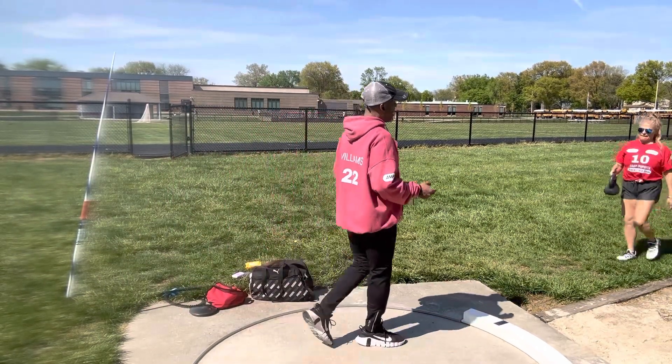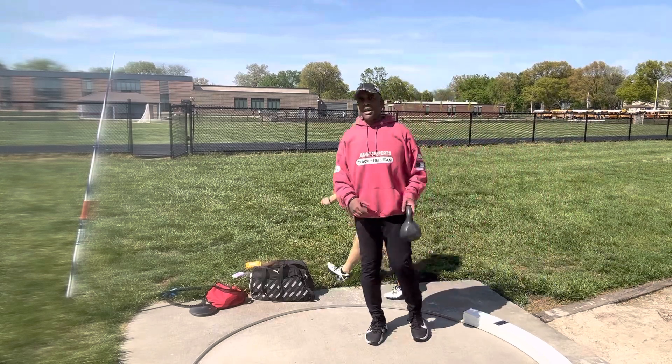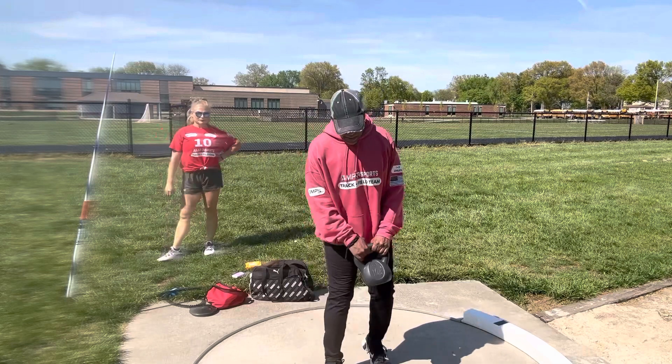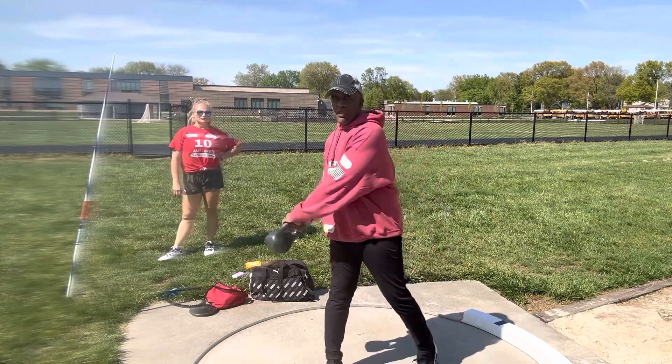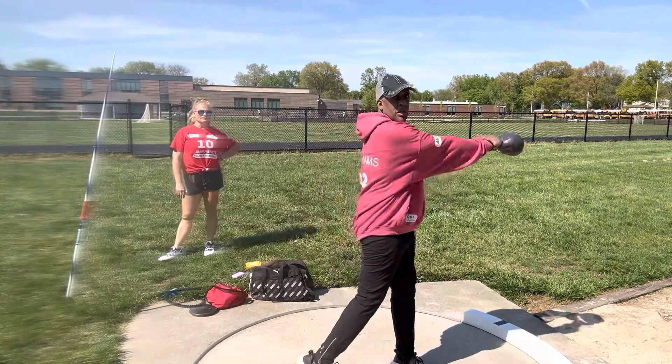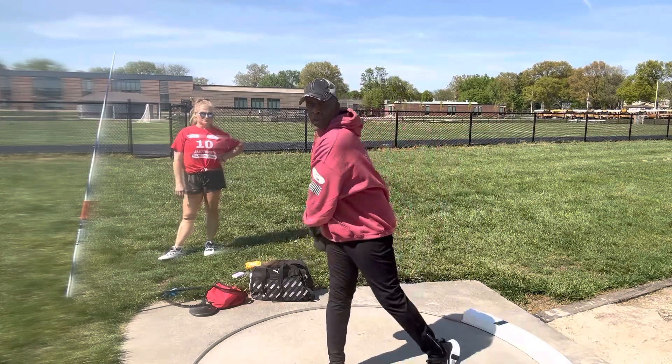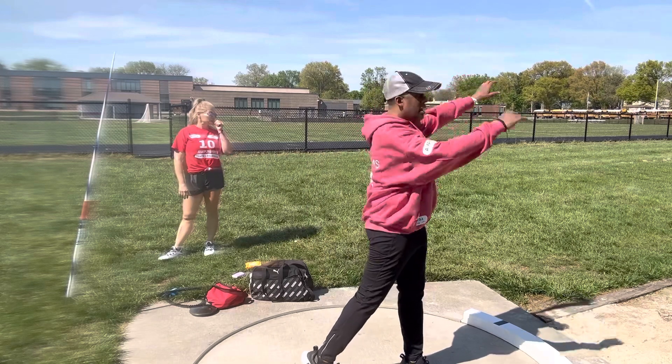You're not trying to break a record yet. You're just trying to get the feeling of the release going and just getting relaxed in your footwork. Turn, turn, turn — you're not trying to break down your form. And then throw.